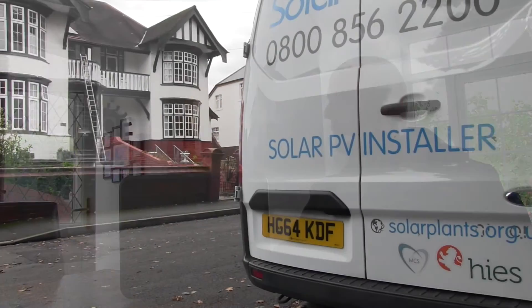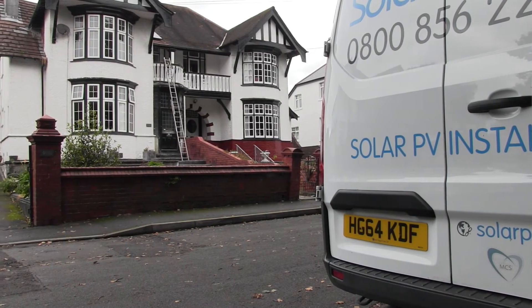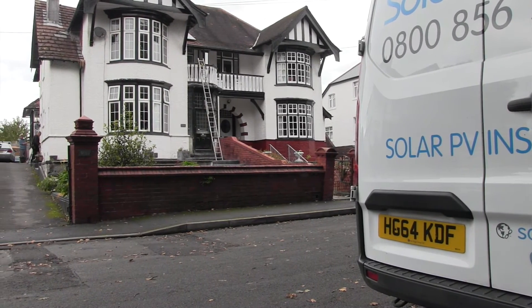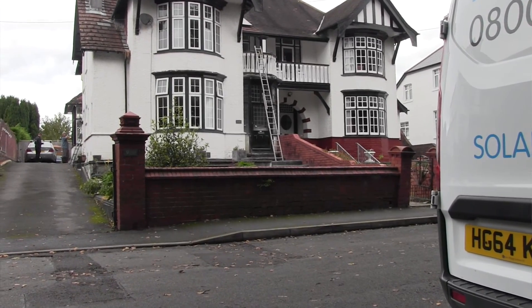We're here today to install the new Enphase AC battery. The Enphase AC battery is an AC coupled battery using our microinverter technology. It's being installed here in the UK with an Enphase microinverter system. Being an AC coupled product, it can be installed in any PV system — string inverter, etc.